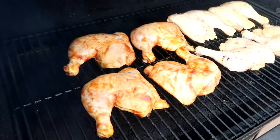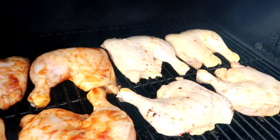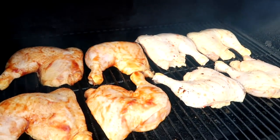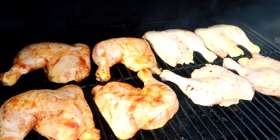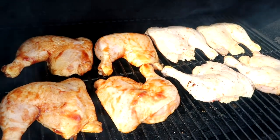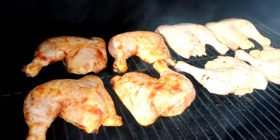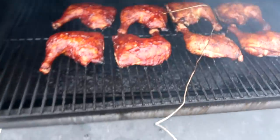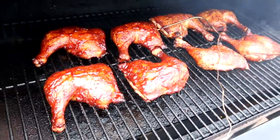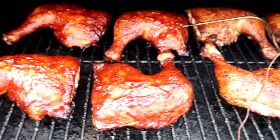Tonight for dinner Derek is smoking up those leg quarters that I bought on my last grocery haul. We have half in barbecue sauce and half in Italian marinade — like Italian dressing. They're both gonna be good, I can't wait. I love leg quarters absolutely love them, and I love when they're cooked on the smoker and the skin gets crispy. Look how good — he added more barbecue sauce and more seasoning, it's gonna be delicious.